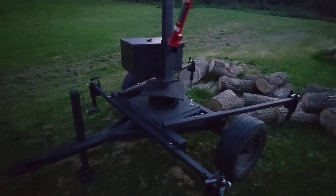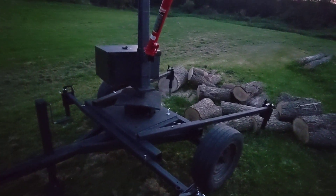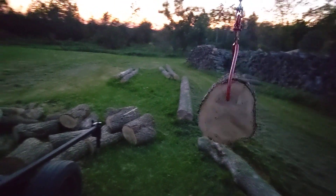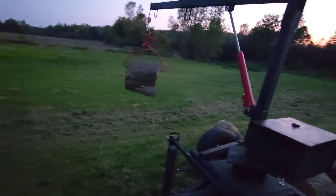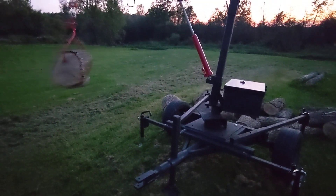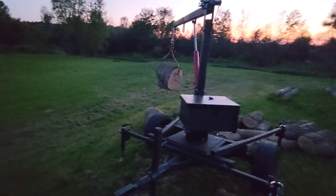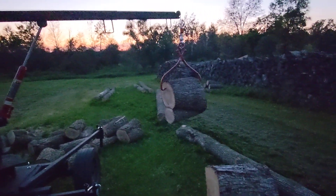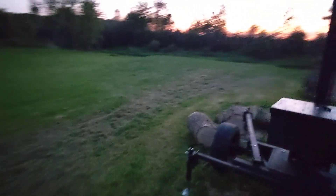We set this up really quick and it is not level — and that's a problem. We need to get it level or put the wood splitter down at the low spot and it will always drift that way. That's what that leveling jack is for.